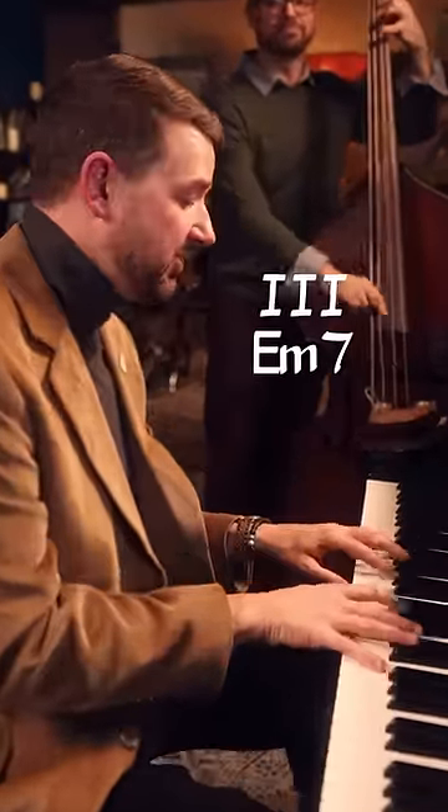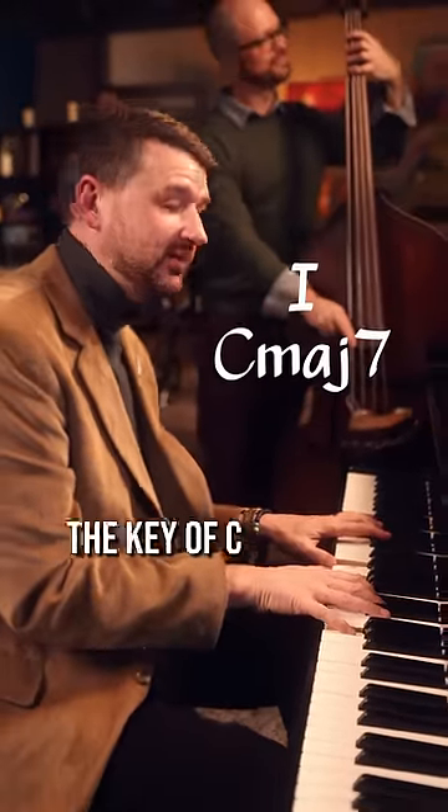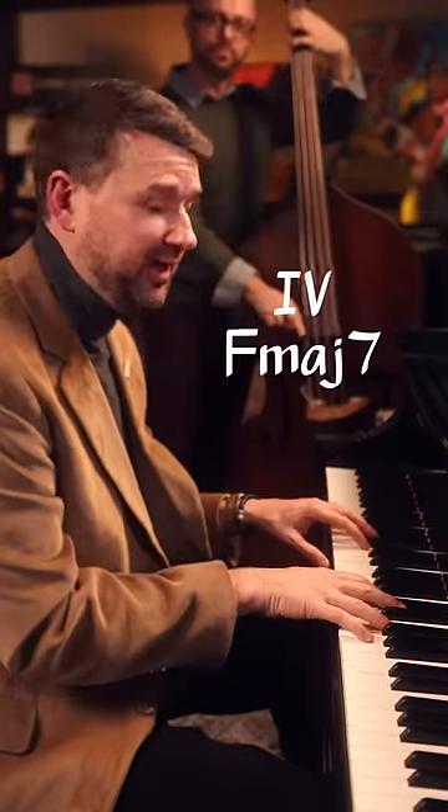Bob and I are going to work on some kush chords. We're going to take a simple chord progression like 1, 3, 4, 5 in the key of C and take everything except for that tonic C up to E-flat.